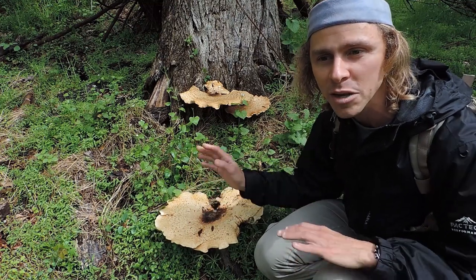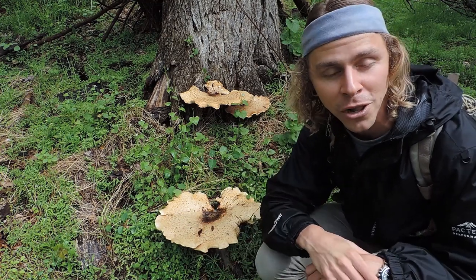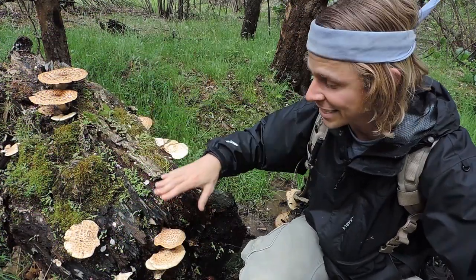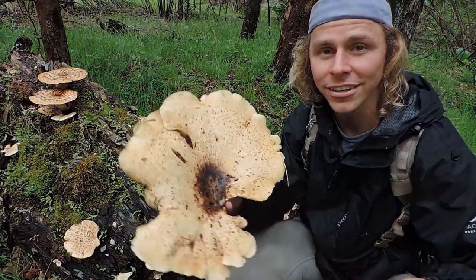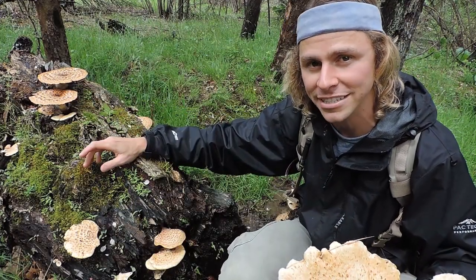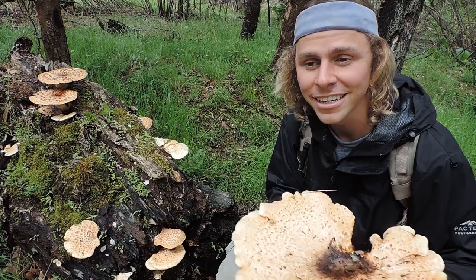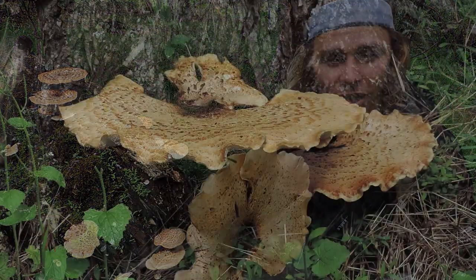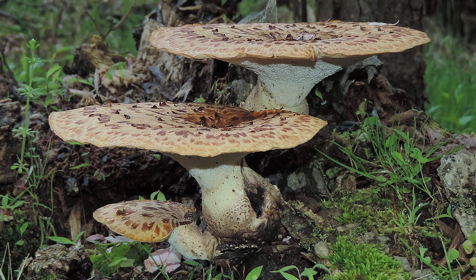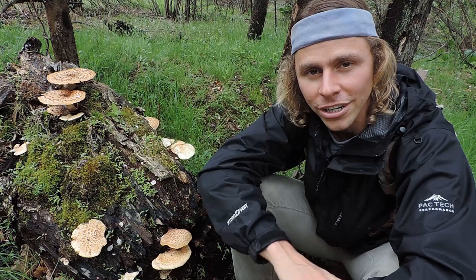I'm going to harvest one of these so I can compare it to the smaller specimens, so you can see the differences between the two. Look at these nice younger specimens right here — this is typically what I'm looking for when I want dryad saddle. Smaller ones all around the back here as well. These are always nice to find, and I'm really looking for these when I want to eat dryad saddle. This one is on an elm tree — there's an elm stump and logs all covered with it. I rarely see them only on elm trees; you'll find them on other hardwood trees as well, like oaks and sometimes ashes. I rarely have ever seen them on conifer trees. Usually you want to look on the hardwood trees for dryad saddle.